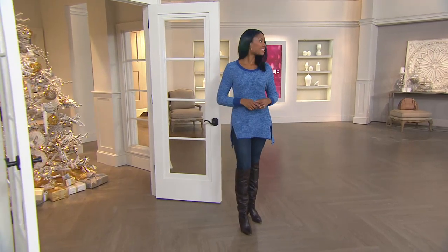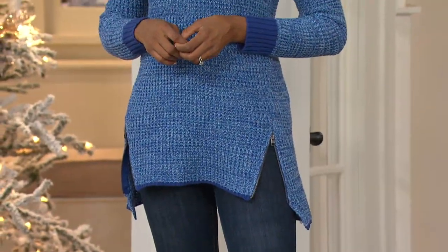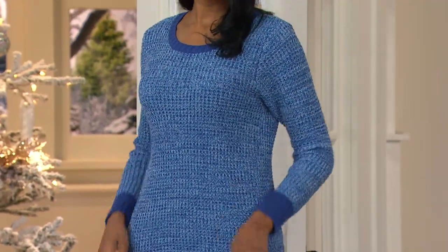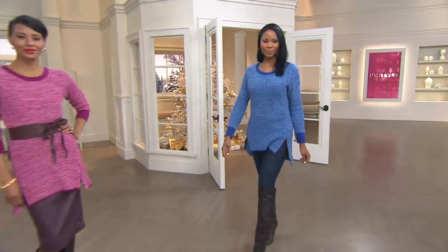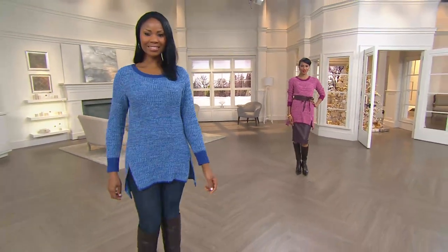We have this in regular and petites, and it is a longer sweater. For most of us you'll be able to wear this with leggings — Monica is five ten, so even she could wear this with leggings. If you want the petite, they're going to be about two inches shorter. In the regular length they go from about 28.5 inches to 32.25 inches depending on the size, from extra extra small through 3X. The petite is just two inches shorter, so you definitely have your choice there.